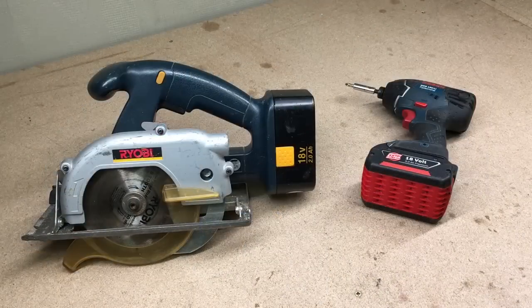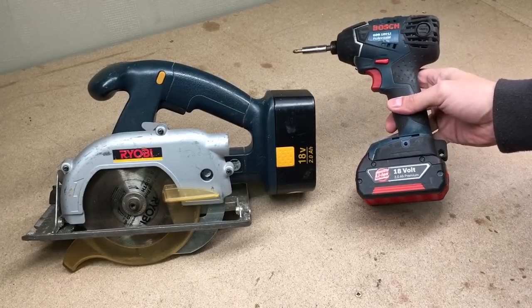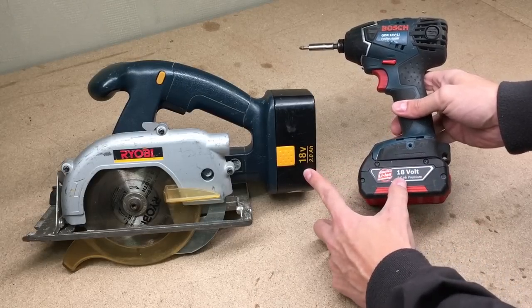One day I was looking at those two cordless power tools on my workbench and just thinking it would be very nice to get rid of all the heavy and small capacity NiCd batteries by replacing them with a lithium battery pack from a Bosch impact driver.